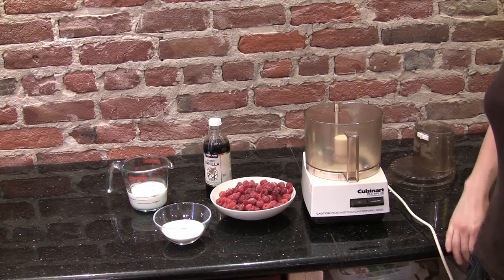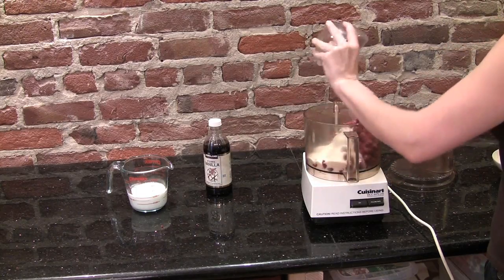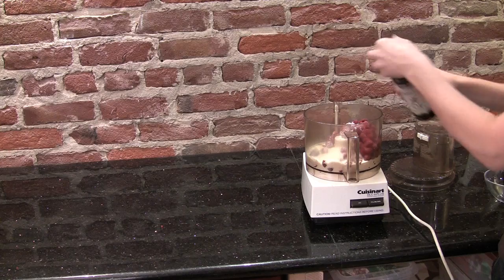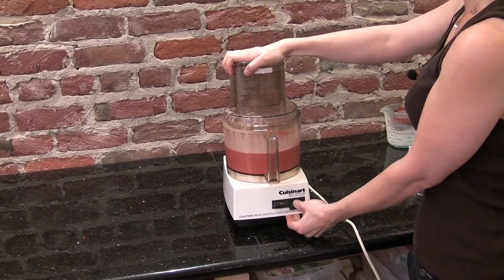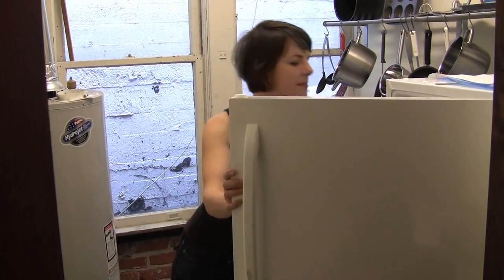All you have to do is throw all your ingredients into the food processor. I use raspberries for this recipe, but for other flavors of ice cream you can use whatever frozen fruit you like. Turn it on for about 30 seconds, and once you hear it quiet down like that, then you know you're done. You've just made perfect soft serve ice cream, but if you prefer you can throw it in the freezer and let it firm up a bit.